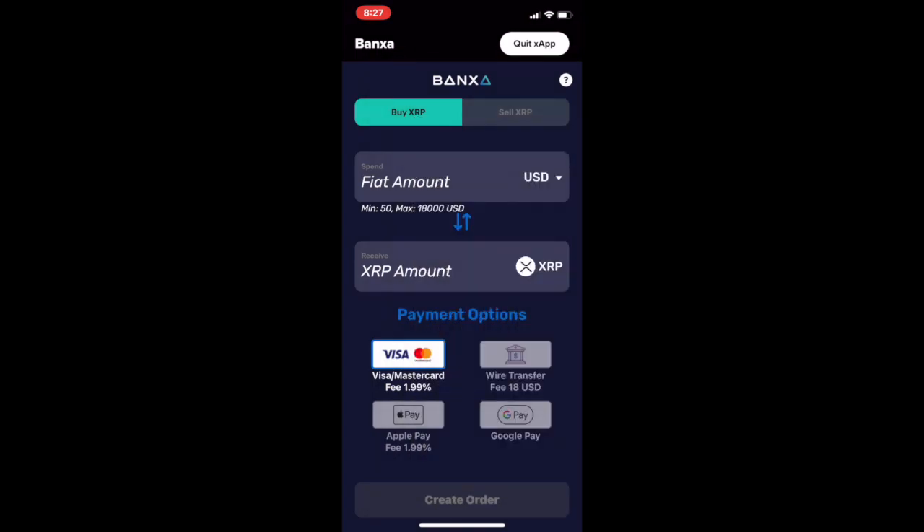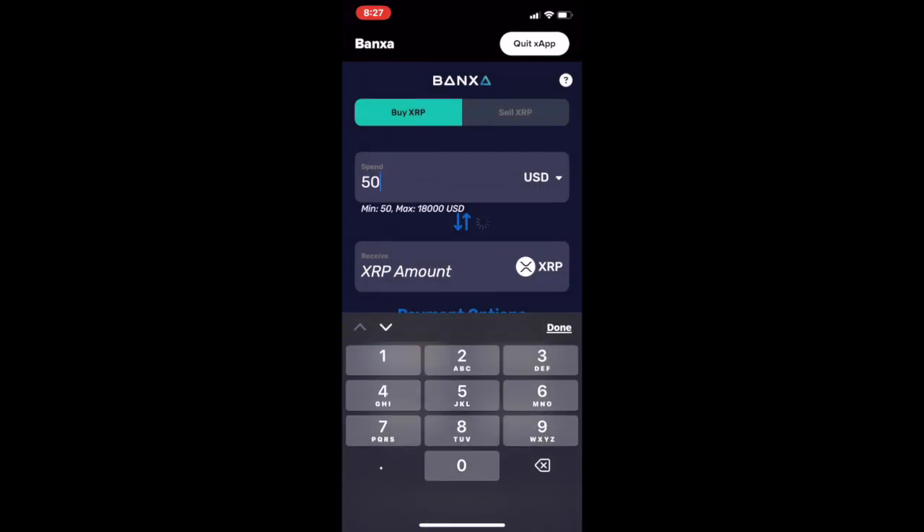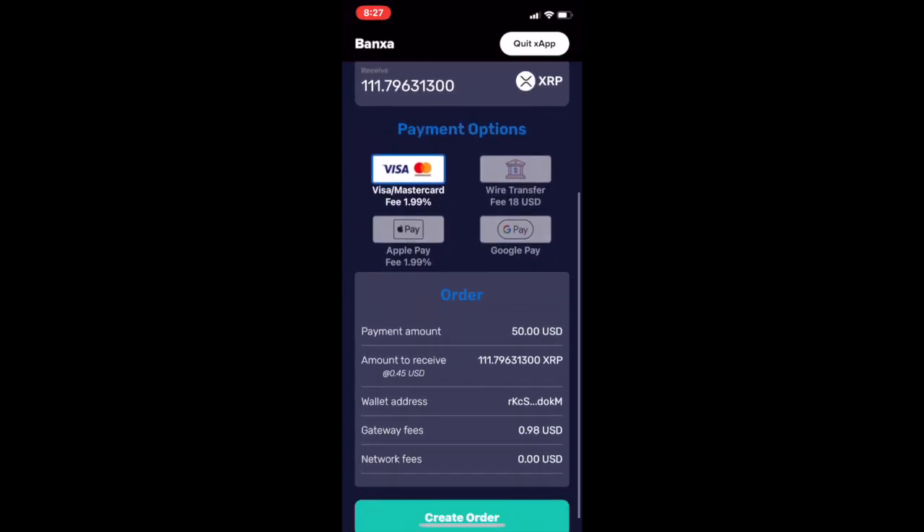Next, choose the fiat amount you wish to use to make a purchase and select a payment option to create your order.